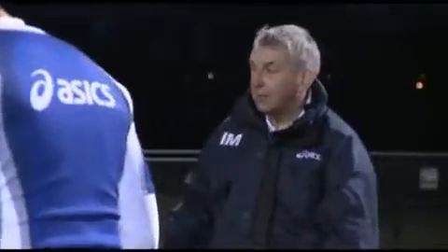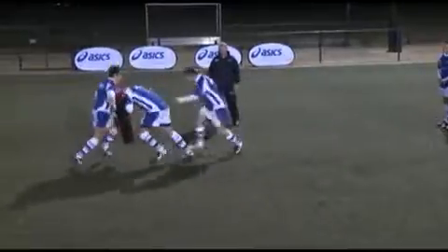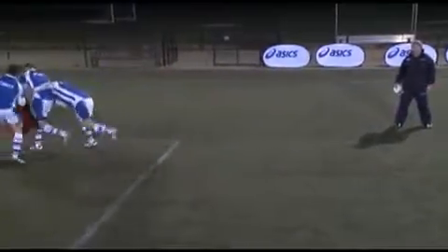Shotgun keeps driving the defender away. Okay, so here we go. That's it, you're on, you're on. That's it, and you just keep on him. Good.